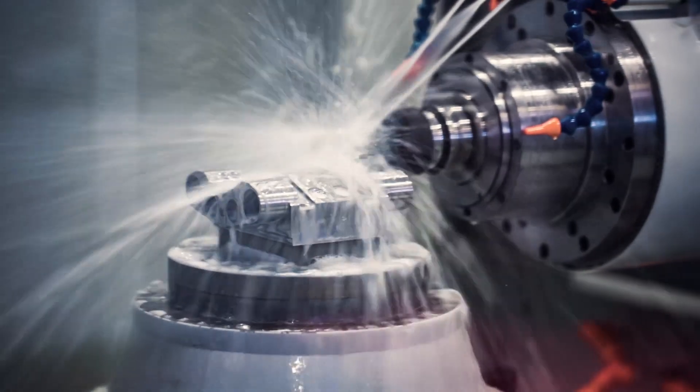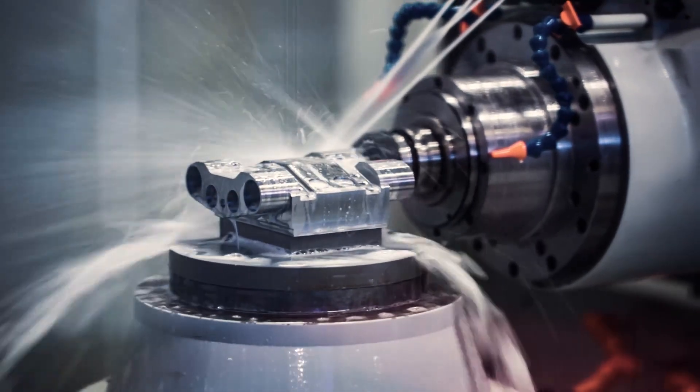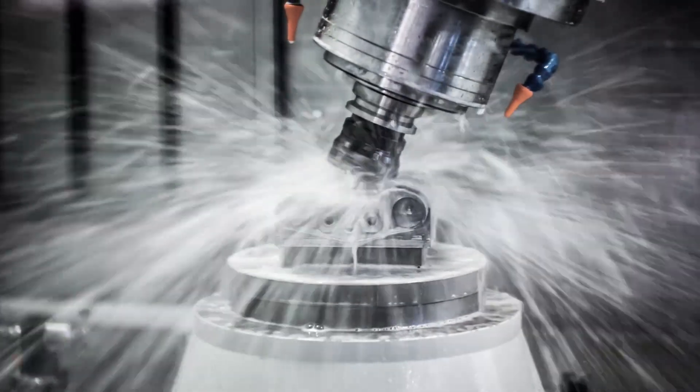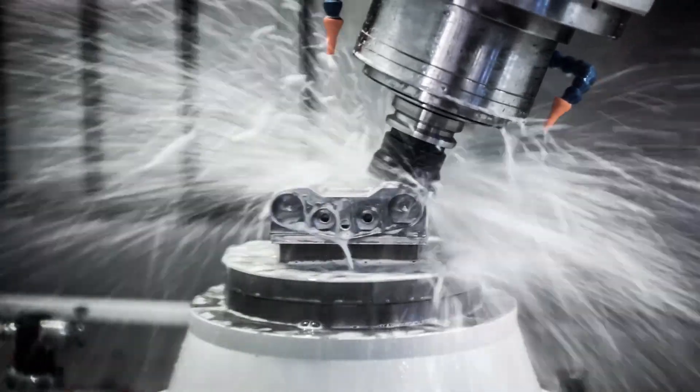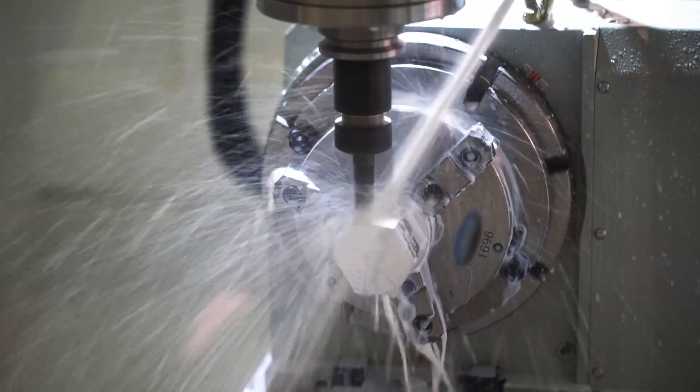Most cutting operations use a metal working fluid to reduce friction between the tool and workpiece surface while also cooling the tool. This helps prolong tool life and improve the surface finish and quality of the workpiece.